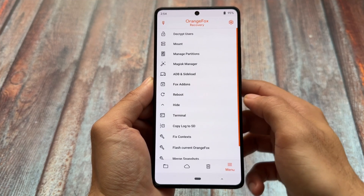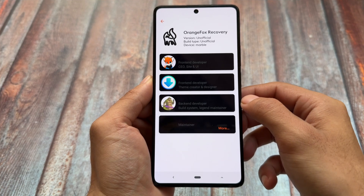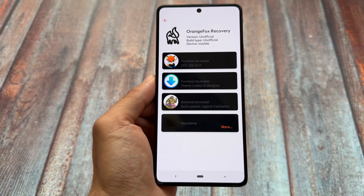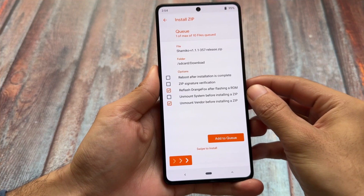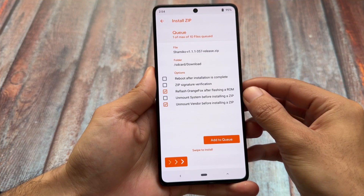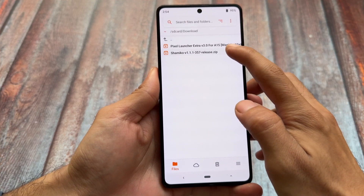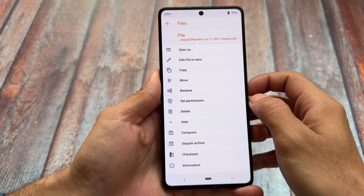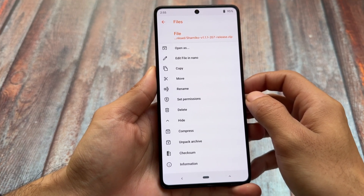One of the most famous custom recoveries we have is Orange Fox, and many of you probably use it. For devices that don't have any custom recovery available, unfortunately this video is not for you. Orange Fox lets you install things, and one advantage is that you can rename any file directly from the custom recovery.